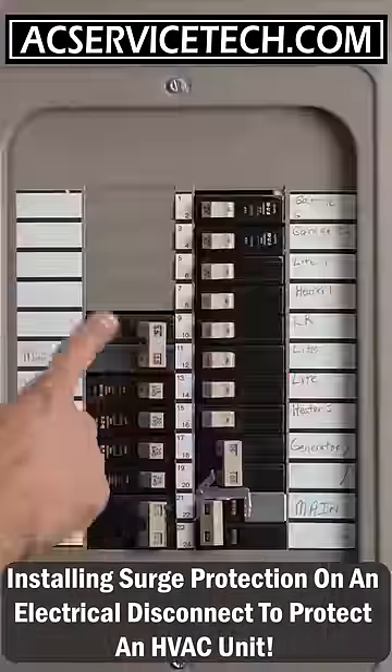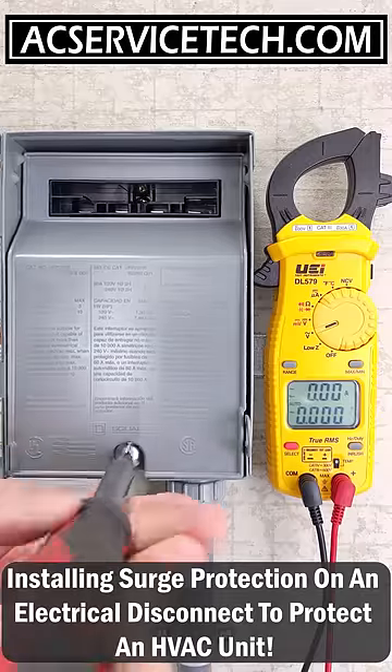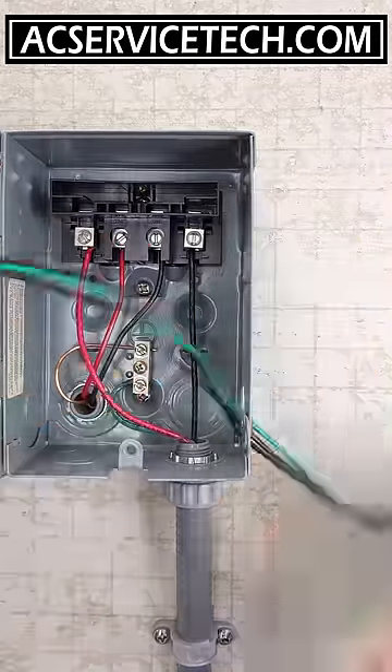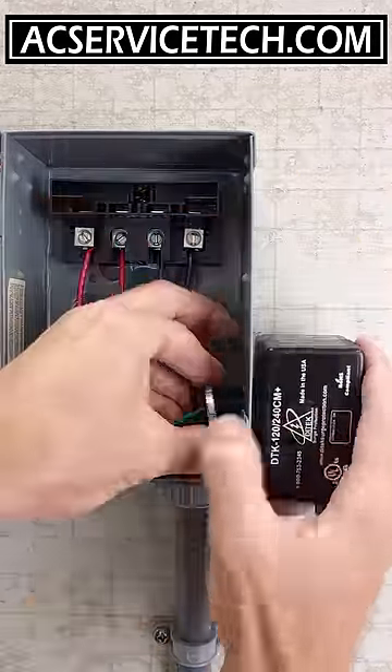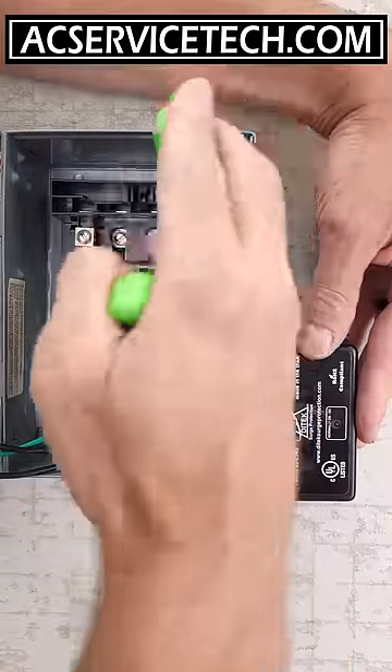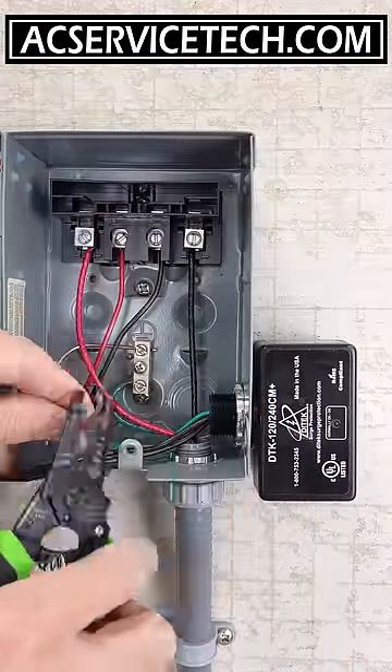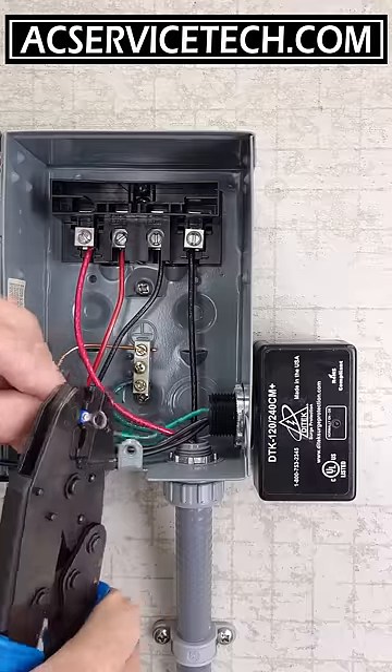Today we're installing surge protection on an existing disconnect box. We're turning the power off and making sure there is no power present with our multimeter. We're installing surge protection in order to protect an HVAC system from any voltage irregularities from the grid, a lightning strike, or anything else, and so that'll protect the circuit boards in that system.